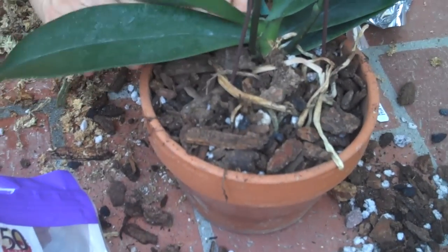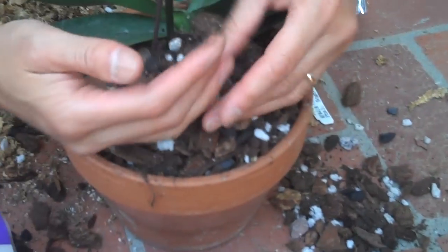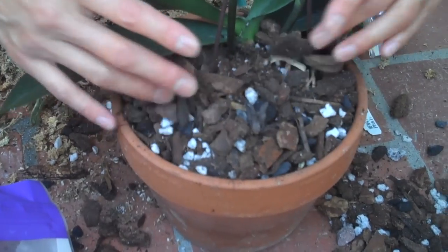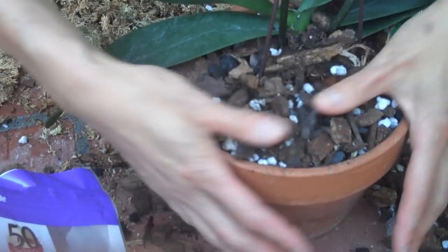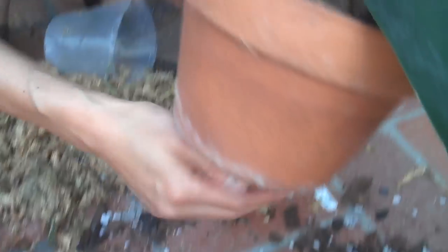You can see that the bark is bigger and larger so that air can go inside. These wonderful mediums — the perlite and the charcoal — are actually to prevent fungus from growing, and the perlite opens up the medium to give it that airflow inside the pot. You want to use a clay pot because the plant can actually breathe through clay rather than plastic. Plastic kind of suffocates the roots.